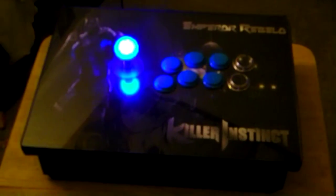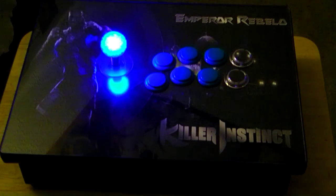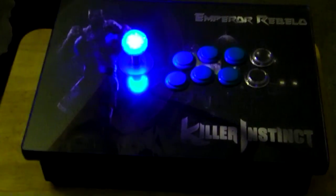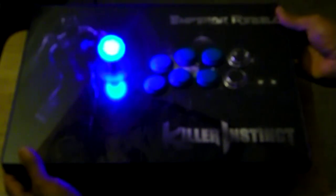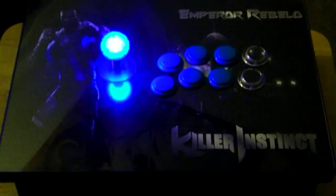For people asking about the price range of my fight sticks, it depends on how much work is done. This build has no concave buttons, no button lighting, no clear bottom, and no extra detailed wire wrapping. Basically, the only upgraded feature he invested in is the LED light and the ball top. I'll be contacting Kami the Killer — that's her gamertag on Xbox Live — she plays a lot of Killer Instinct and hosts tournaments every Tuesday. I've been really busy trying to get this one done for Emperor Rebello.